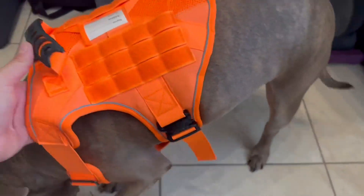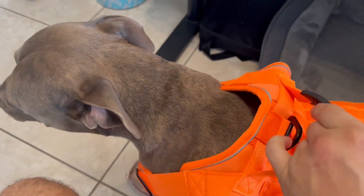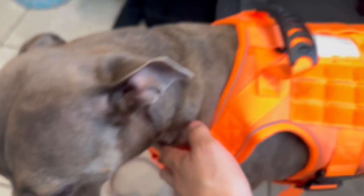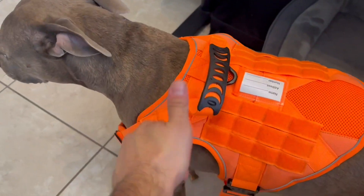It has tons of padding for her underneath as well as on the top. The harness is nice and strong — you have buckle points above and also buckle points below. I definitely highly recommend this product. Go ahead and check it out, you will not be disappointed.